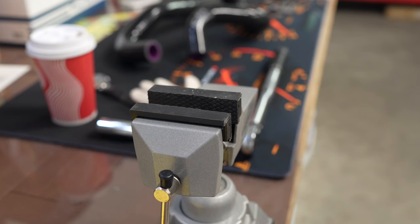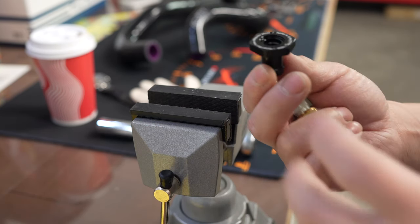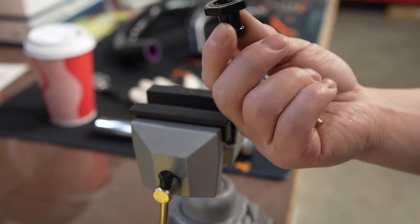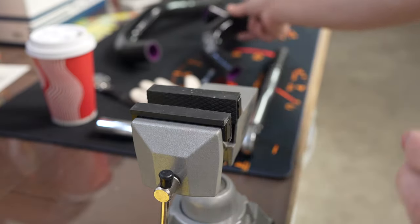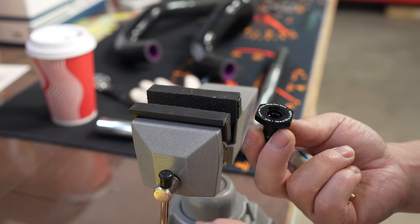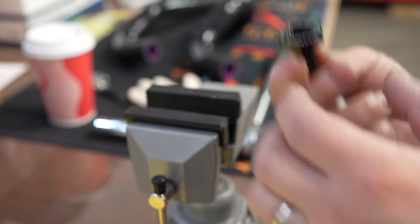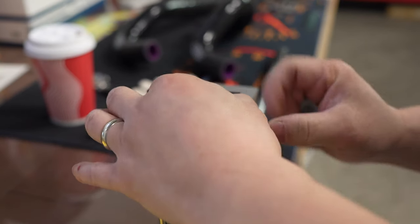This next step only applies to the FL5 and the Integra Type S — it's the temp sensor relocation bung that goes into the tube here. I learned this trick from the boys over at AHC, the YouTube channel. They work on a lot of Hondas and Acuras. If you just put it in and try to tighten it up it moves everywhere, so thank you to those guys for showing us this trick.